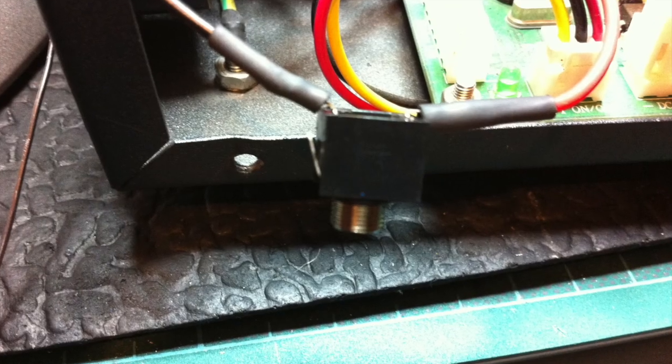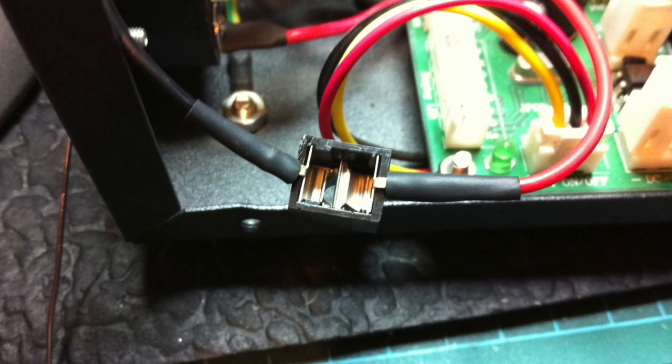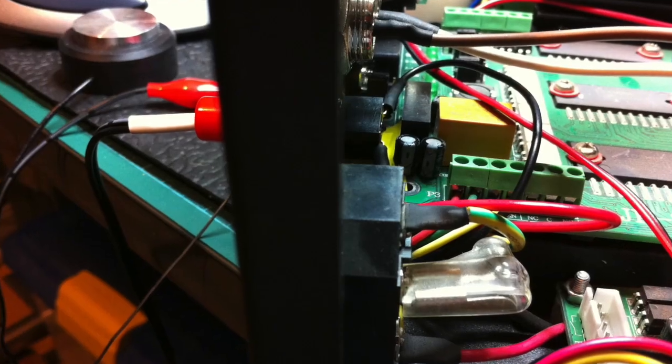For the height gauge I just used a 3.5mm socket. I noticed that just below the other sockets there were some holes that were unused, and by bending the pins on a 3.5mm socket I was able to slot that in place without having to drill any more holes in the control box.